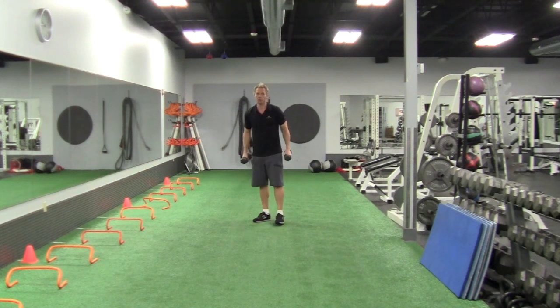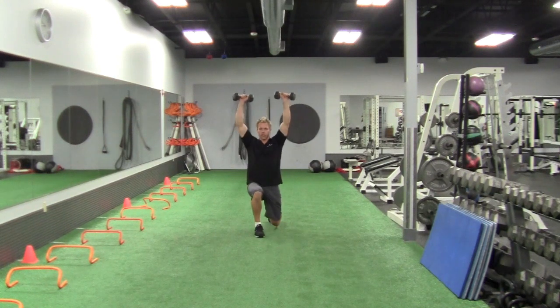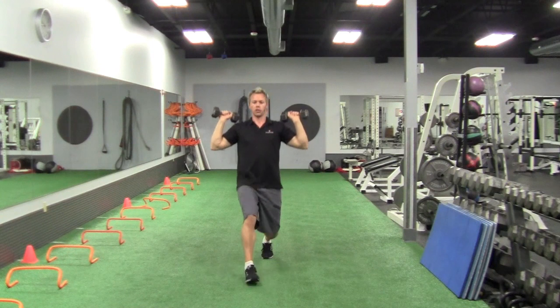Great exercise — full press, full body: shoulders, legs, core, everything. Step and press, lunge and press, lunge and press.